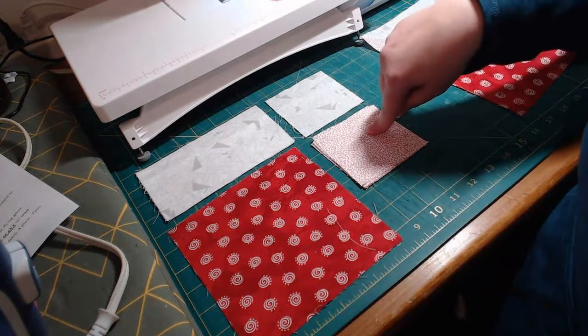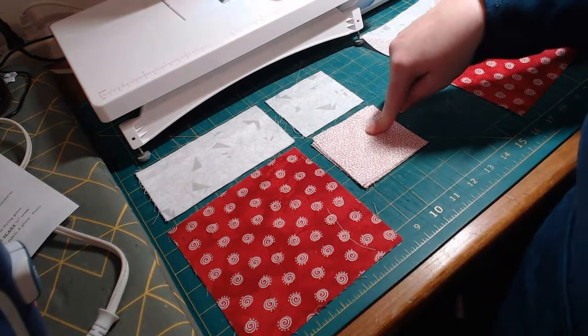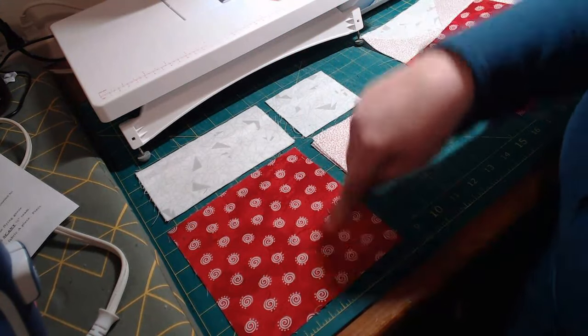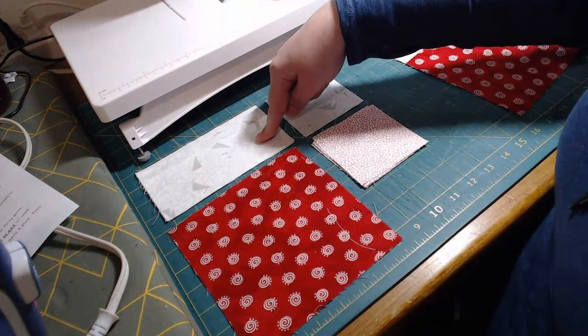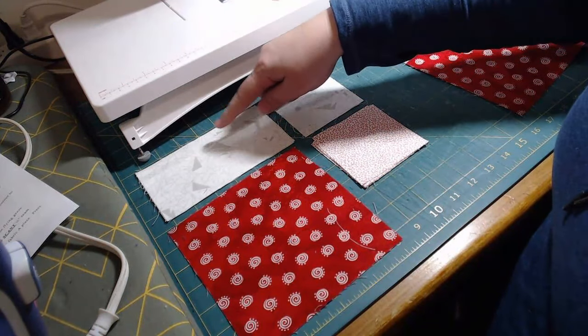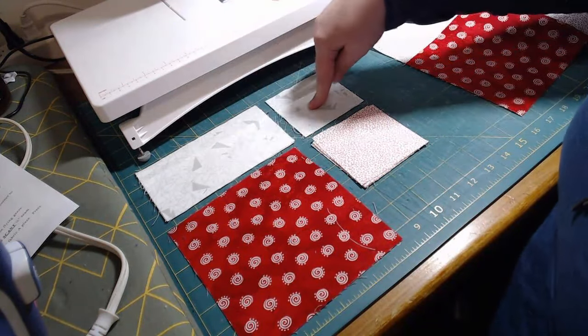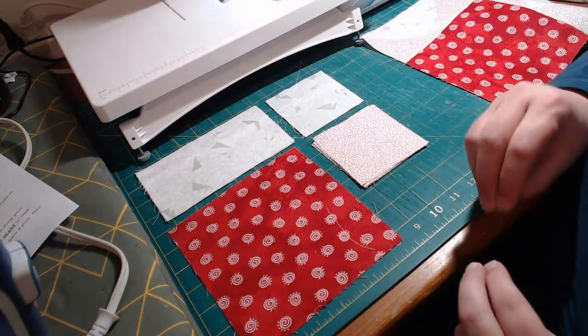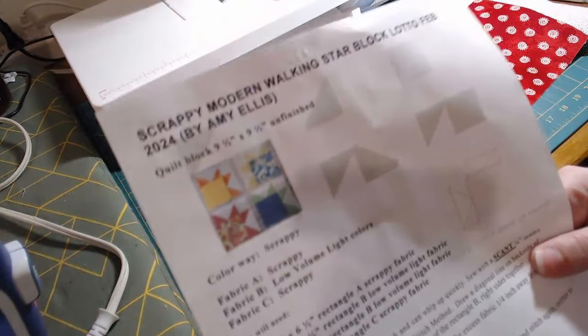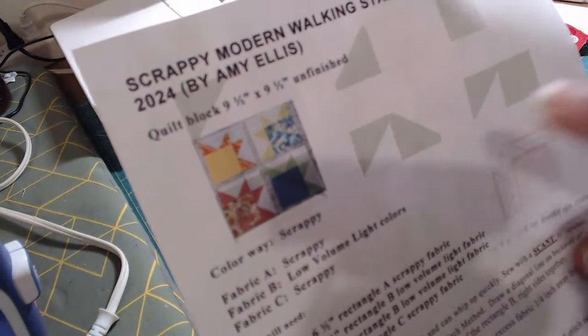So you should have three different fabrics. This one's our main one. This one is going to be our background or our flying geese background. And then this one is going to be the sun. So this is what the block looks like — you'll have kind of like a sun thing coming out.